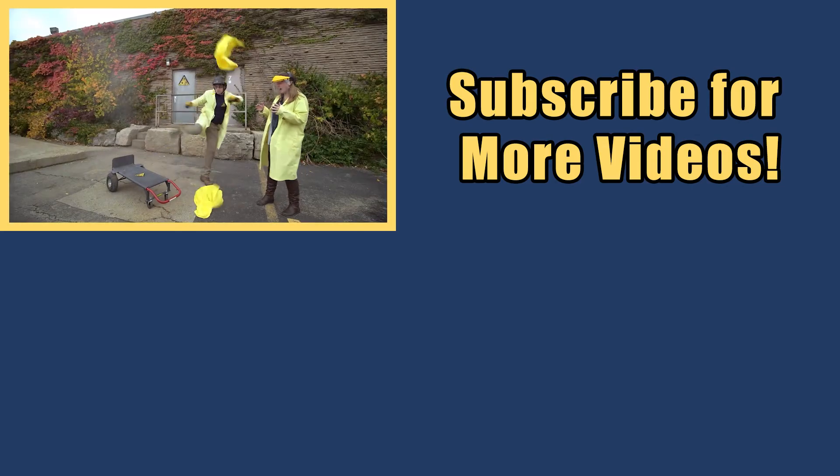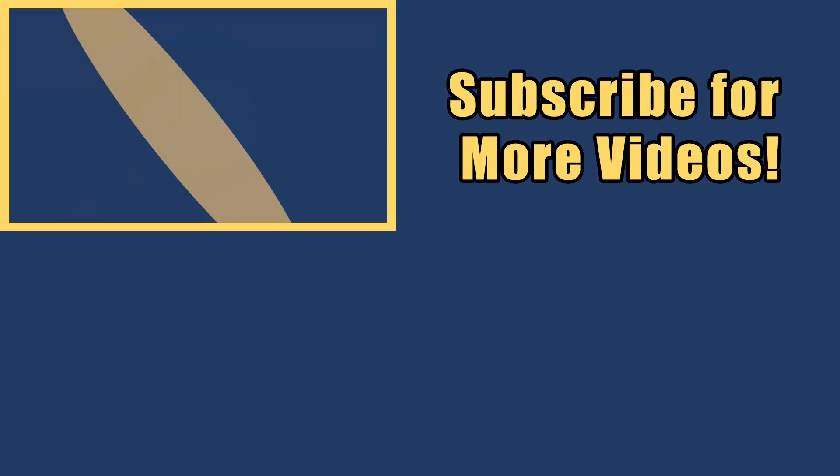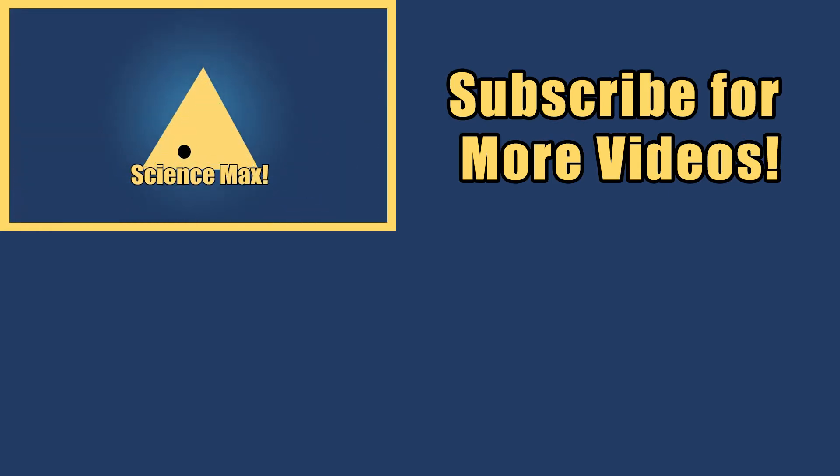My name is Phil, and I take your everyday science experiments and do them big. This is Science Max: Experiments at Max!